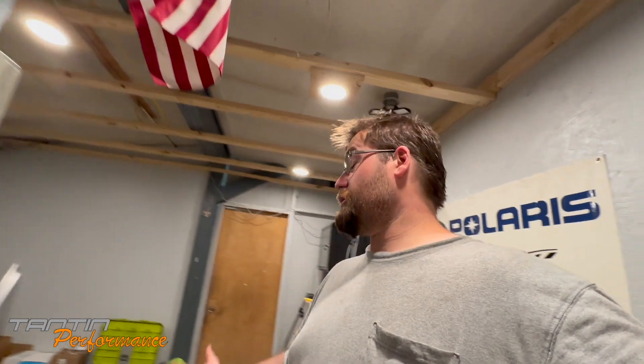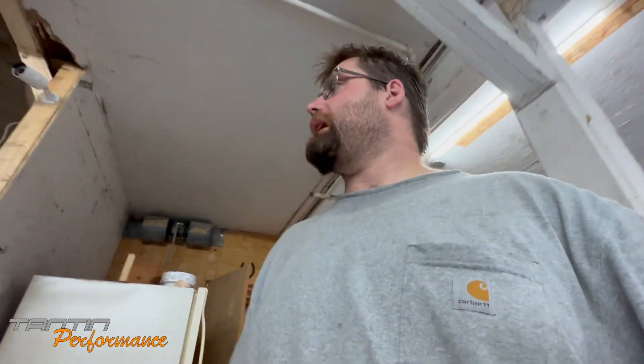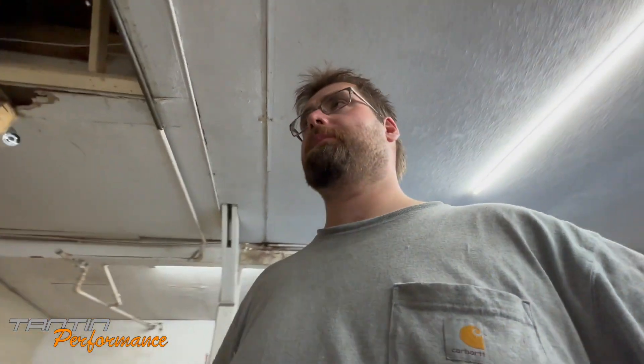What's up YouTube, back in the building again — the shop, the future shop, Tantin Performance. Let's do another update. We're still working, still chugging along, got a lot of stuff done over here. I can't remember what the last video was, but I don't think I had the wall sheeted in the tool room — well I have the whole wall sheeted in the tool room and I even have part of it painted.